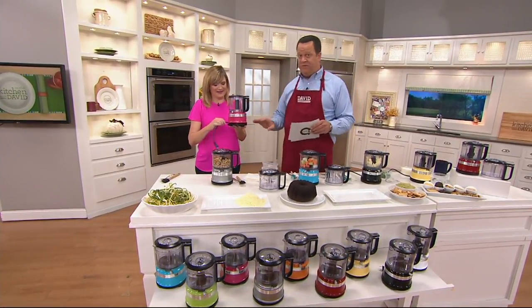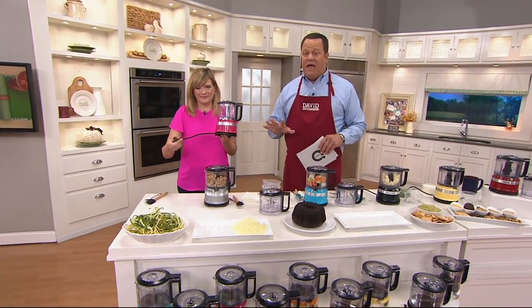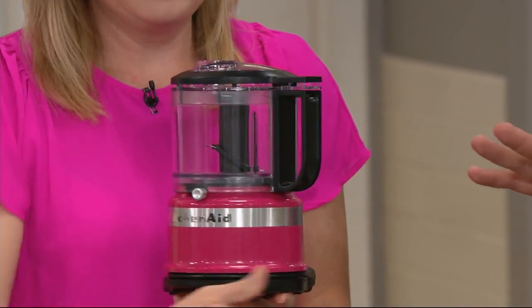All KitchenAid items on QVC.com are on easy pay. So if you're using automated ordering, that's a good idea. If you can use your mobile apps or QVC.com, that's another great idea.